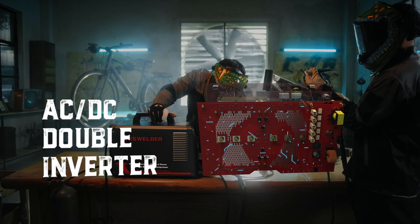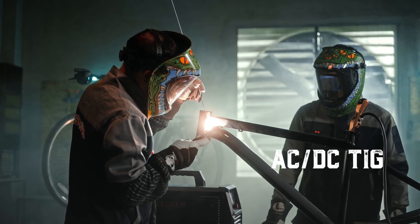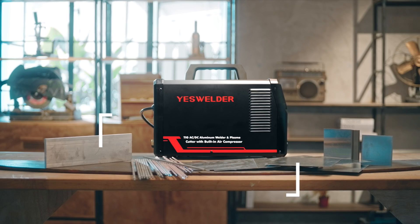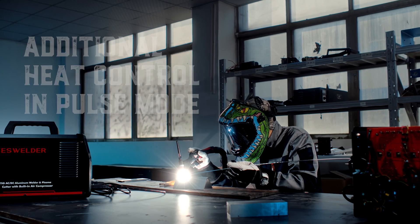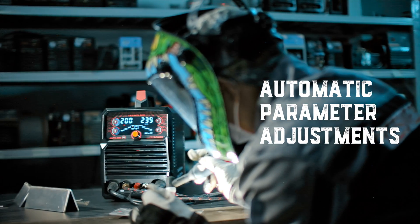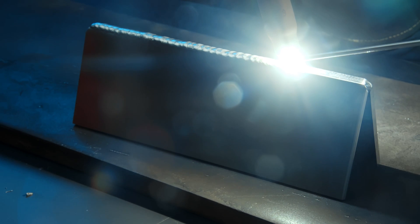The CT-2050 supports both DC and AC TIG. The addition of an AC-DC double converter makes it a versatile welder. Not only does it weld steel and brass, it is now capable of welding aluminum and its alloys. We also implemented pulse TIG for both AC and DC TIG, which improves the welding experience for tricky corners or welding positions, and renders smooth and precise outputs.